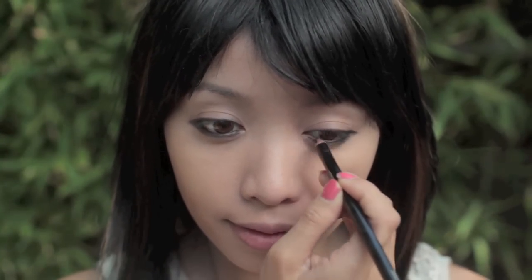Rinoa has these puppy dog eyes. She has this vulnerable look to her that I find so endearing. By adding extra eyeliner on your lower lash line, this will make the bottom of your eyes heavier, thus giving them this droopy effect.